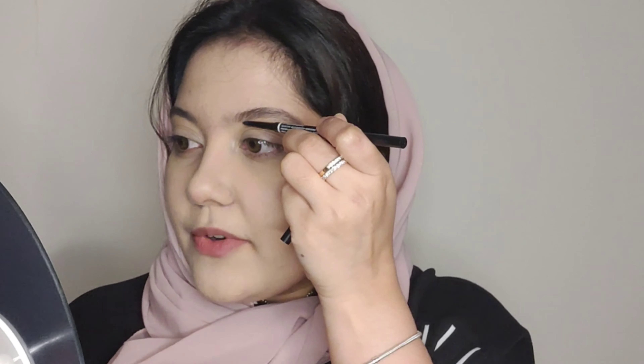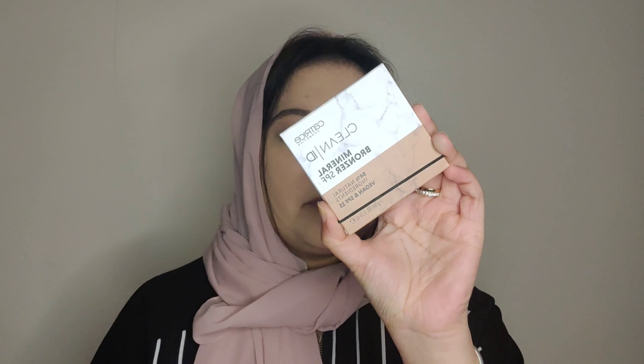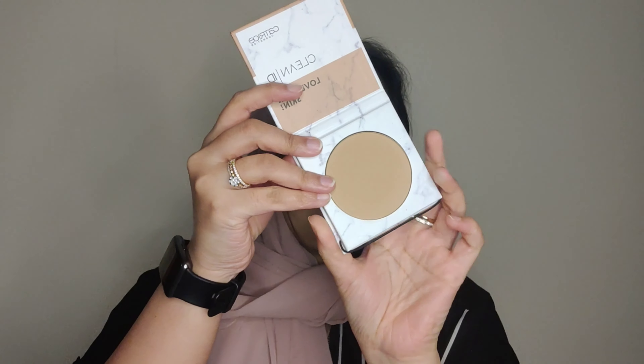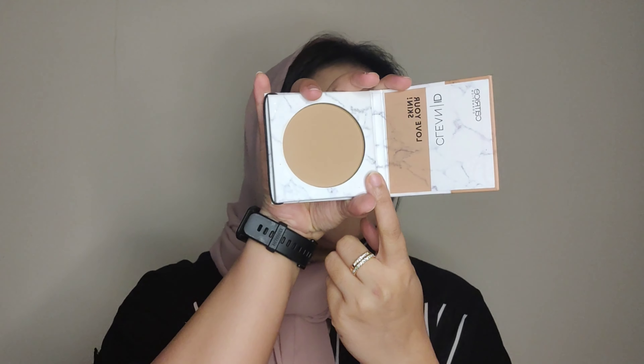We have to start with a little gap and light strokes, looking at the brows to keep a natural look. Use gentle strokes always.